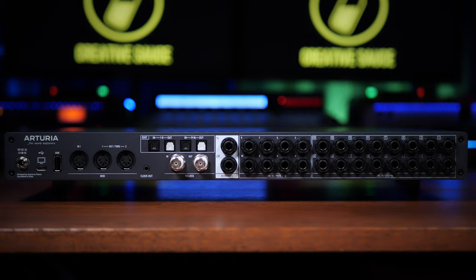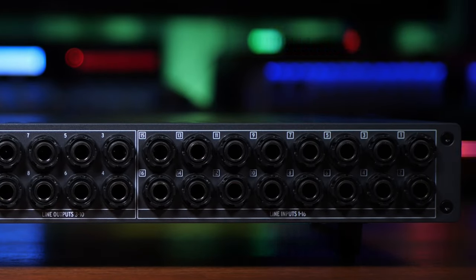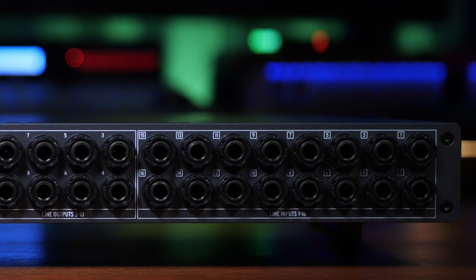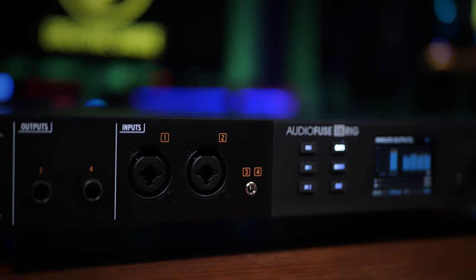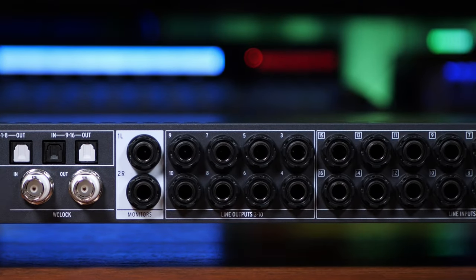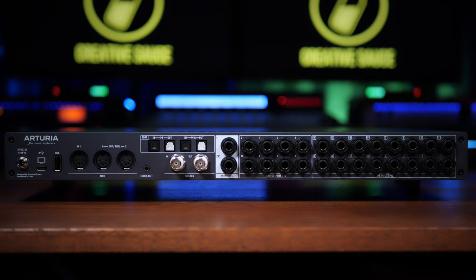On the right-hand side of the back panel, we have our 16 quarter-inch analog inputs. These can be configured via the software to use a professional line level of +4 dBu or a consumer line level of -10 dBV. As mentioned, inputs 1, 2, 3, and 4 will be overridden if you connect anything via the front panel, unless you specify otherwise in the software. Next, we have our 8 quarter-inch balanced outputs. These are a little bit different in that they are DC-coupled, meaning they can also be used to send control voltages to modular synthesizers — something I haven't personally seen before. Next to this, we have our 2 quarter-inch balanced outputs which would normally go to our studio monitors.